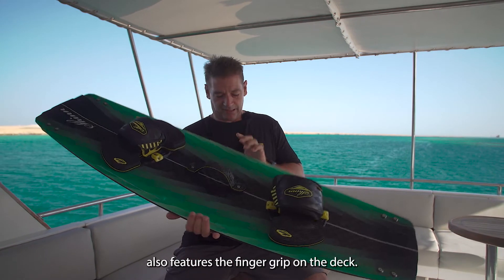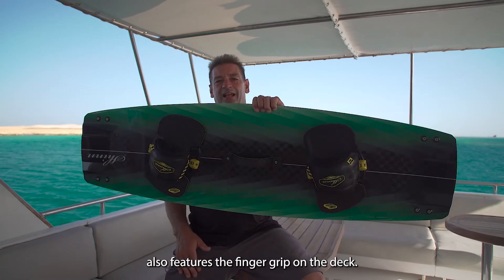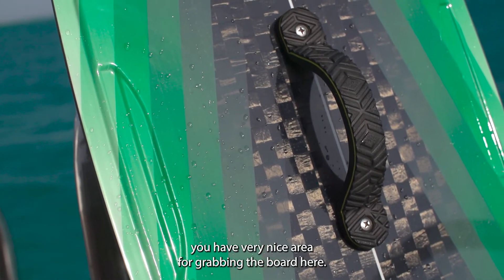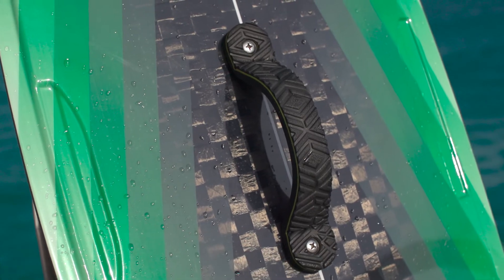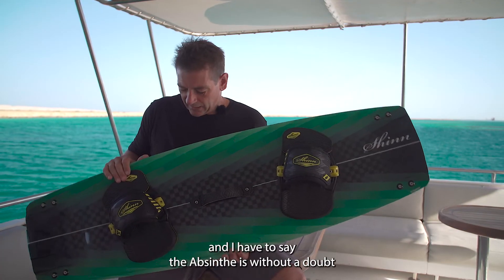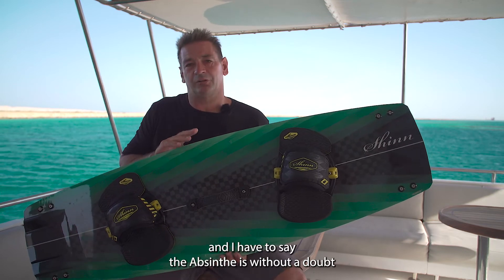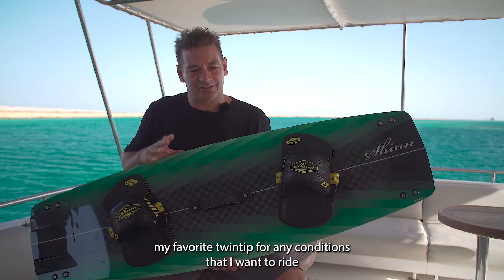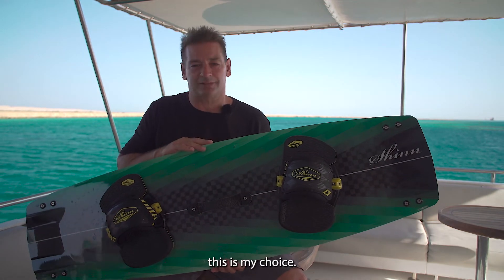The Absinthe also features the finger grip on the deck, so if you like to do board-offs without the handle you have a very nice area for grabbing the board here. I've worked on a lot of twin tips over the years and I have to say the Absinthe is without a doubt my favorite twin tip for any conditions that I want to ride — this is my choice.